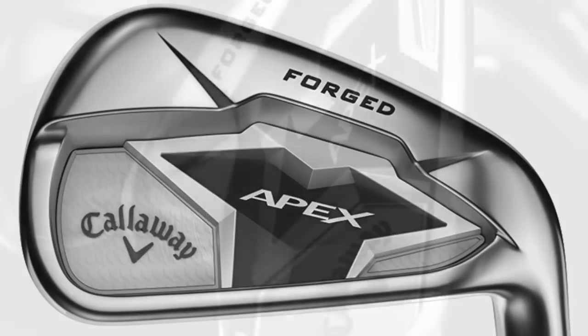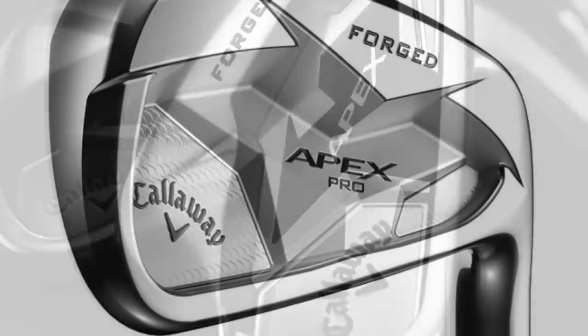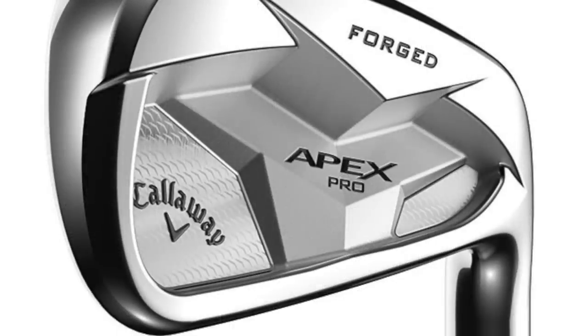I wish they'd done the high chrome finish on the standard model as well. There's a little black rubber insert element in the back, but still a very classy looking iron. These are two slightly different irons — I'd categorize the standard Apex as a players distance iron, and the Apex Pro as the ultimate players performance iron. Interestingly, there is a combination set available combining both.